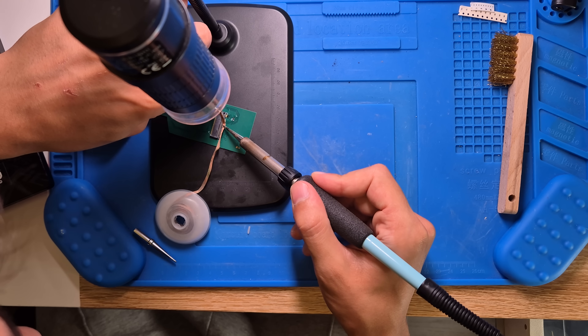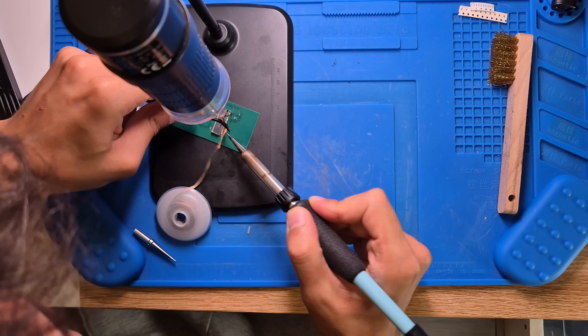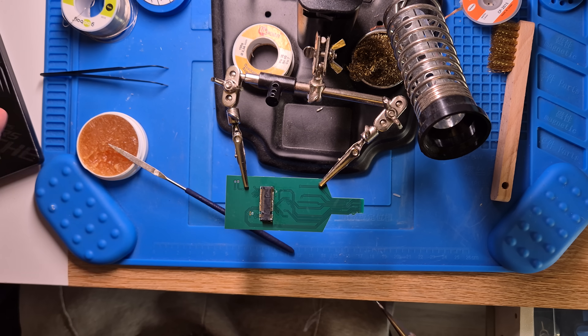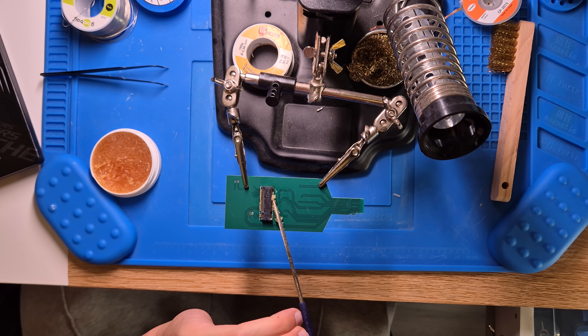Attempt number 1 did not go well. I bridged like half the pins together with solder — absolute mess. I was basically reflowing and wicking repeatedly and I think I overheated the board a bit. That one is toast. Attempt 2 was slightly better but still pretty rough. I got the M.2 connector on and the tiny 10k resistor, but I wasn't confident in the solder joints — some looked cold. One pad for the microSD connector even lifted off the PCB because I was too rough.